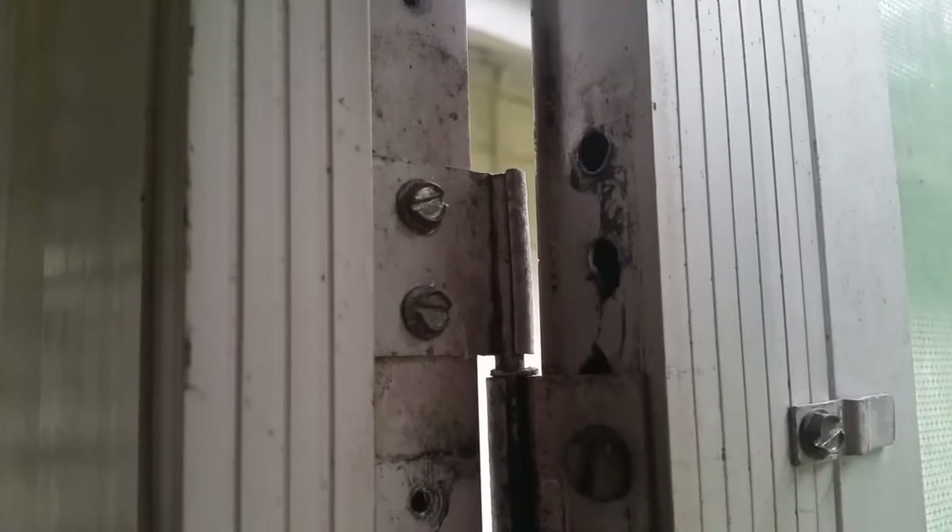It required some drilling, so you'll need a drill and a couple bits that will drill into metal. You can see I just used the original screws that were already there — there's the old screw holes and there's the new ones. It worked perfect and the door functions pretty much like new now.